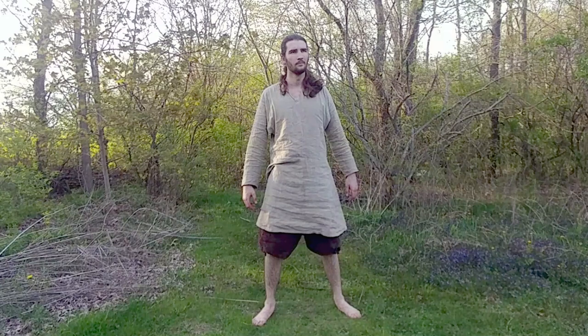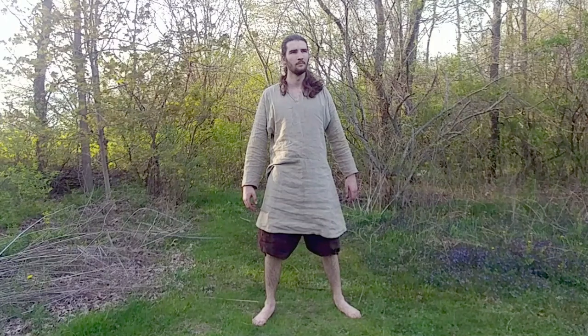For the undergarments, it's just a simple linen tunic and braise that I put together. You can easily make these with patterns found online and some basic sewing experience.